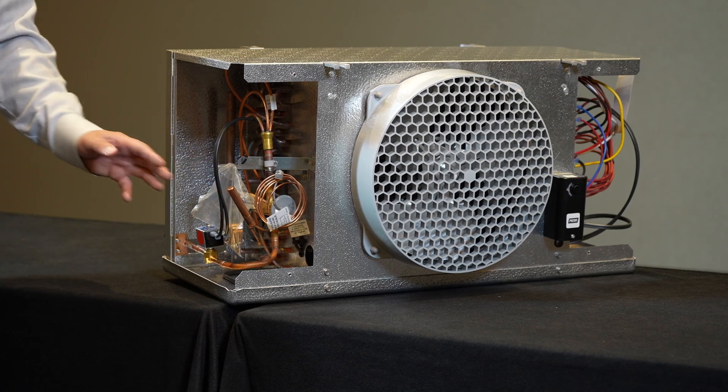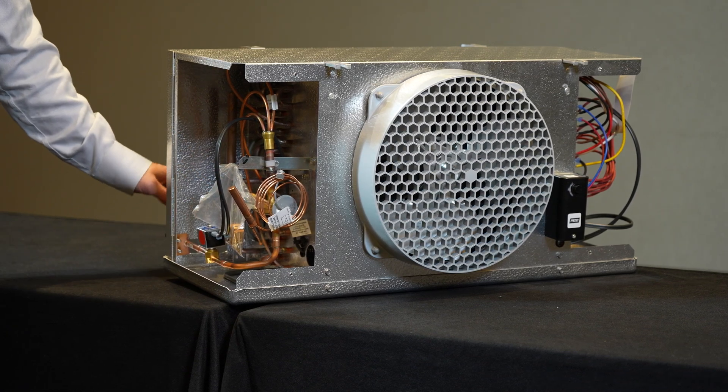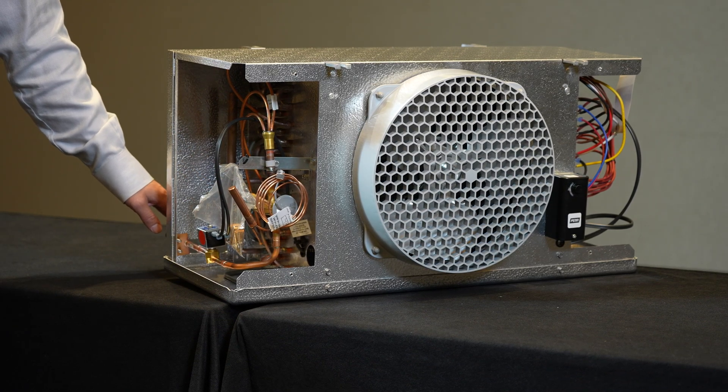How it does that is it calculates a term we call superheat at the outlet of the evaporator.